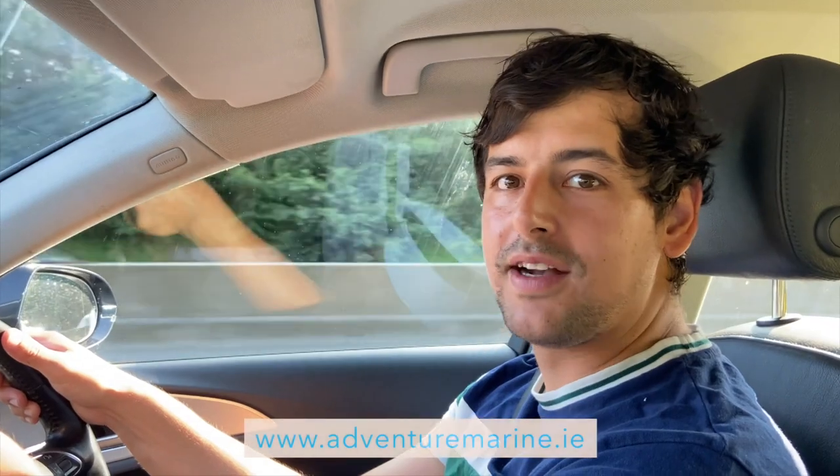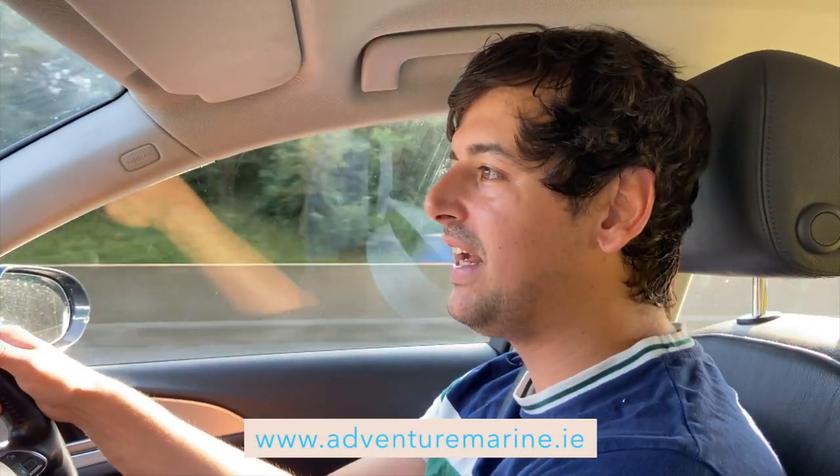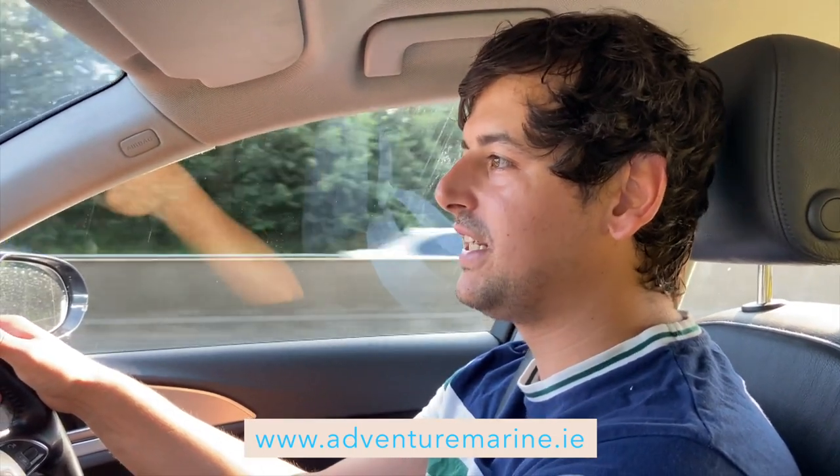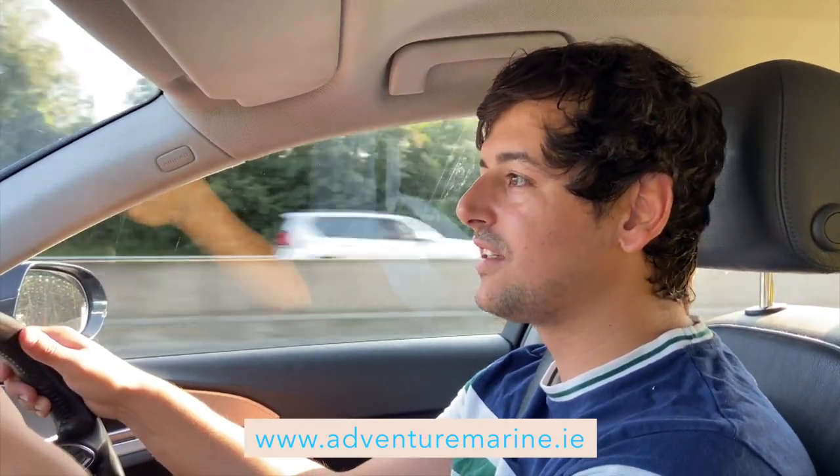Hello everyone, it's Alex from Adventure Marine and today we're doing an unboxing on Kalani Beach. We'll be revealing our Vapor iSUP. The conditions are perfect for paddle boarding today — it's 22 degrees according to the car. We've checked the weather, we've checked the tides, we're really excited to get going. We'll see you soon on the beach.